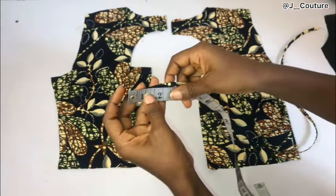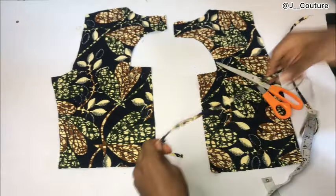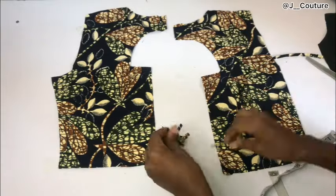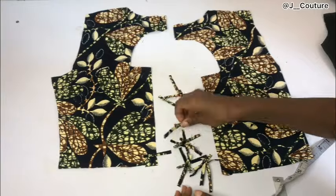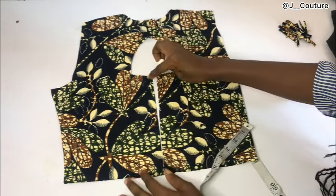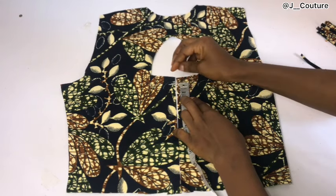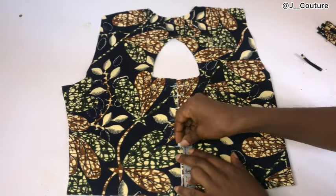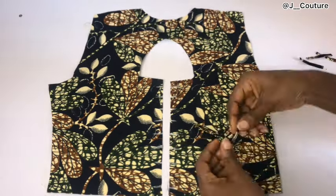Next I'll determine the loop length — I'll be using two inches for each loop. I'll mark two inches and cut out as many loops as I want. After cutting, I'll mark where to place the loops on the back of my fabric. I'll start by going down half an inch — because I'll still be sewing my lining piece to this main fabric, so I need that half inch to turn the lining over. From that point I'll mark one inch apart. I don't want the back of this dress to be open at all, that's why one inch apart — but if you want it open, you can do 1.5, 2, or 3 inches.